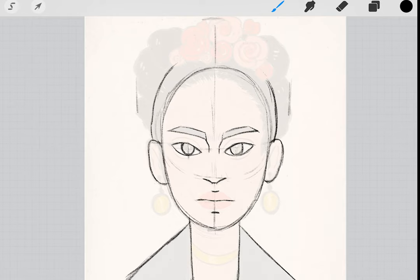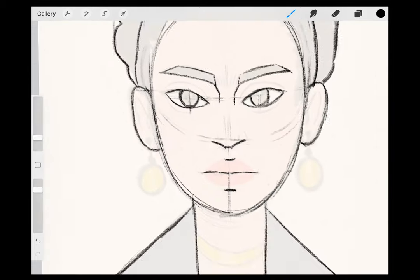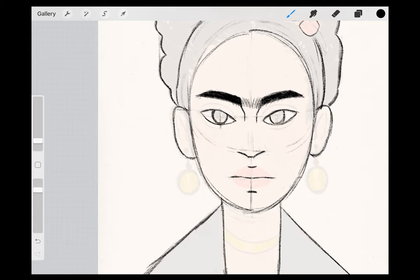For Frida's hair, draw a half circle to indicate the top of her head. Now you can draw in some circles to map out where you want the flowers in her hairpiece to be, which we will draw in more detail later. The back of her hair can be indicated by making bumps above the top of her head. Now you can fill in her brows and add her famous unibrow hairs. Make the outline of Frida's eyes a little thicker to indicate eyeliner, and add a curve above her eye shape to give her a lid.